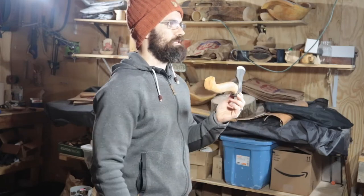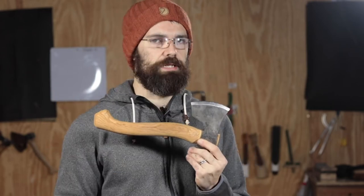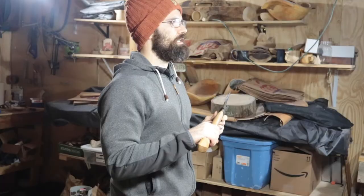So there you have it — the anatomy of an axe. Are there any parts that you think I missed out? If so, let me know in the comments below. If you found this video useful, consider giving it a like. I plan on breaking down the anatomy of all the tools I use in green woodworking, so if you'd like to see those videos, hit the subscribe button to make sure you don't miss out. Thanks for watching.